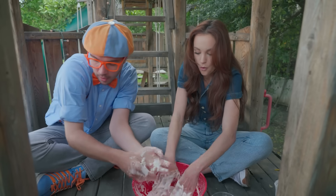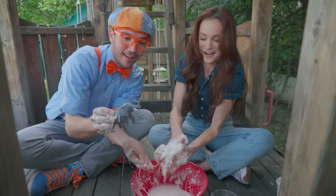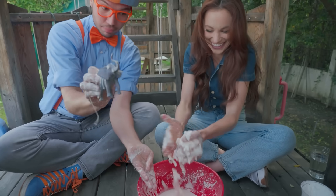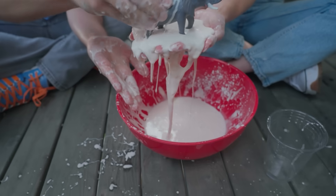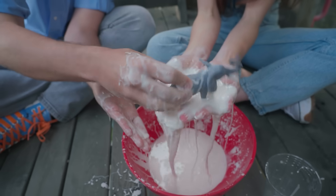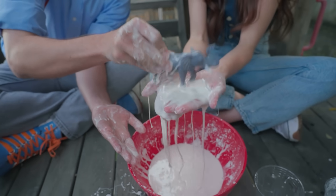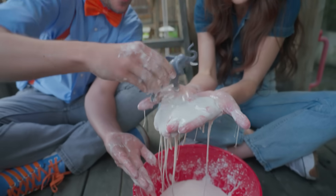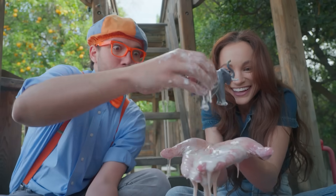How about you make a little ball again? And I think our friend Mr. Elephant wants to play in the oobleck! Here we go! Uh-oh! He's getting stuck! Well, that's okay. If he just moves around a lot, he doesn't get stuck. See? He's just walking over the oobleck. If he stomps on the oobleck, he can stay on top. Look! Stomp, stomp, stomp!